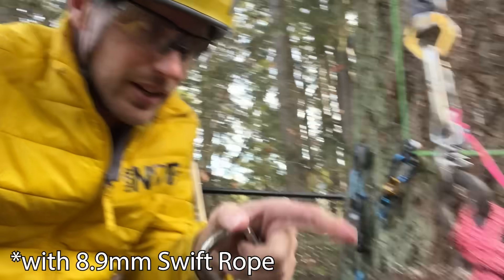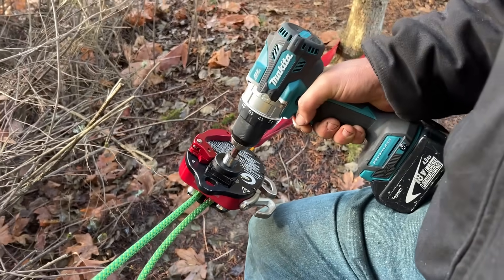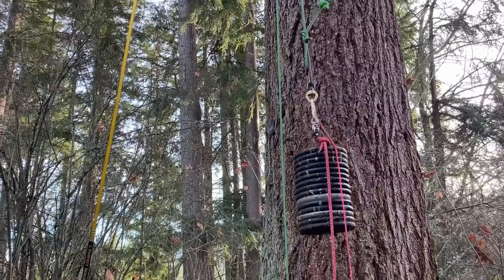How much is this Kong Slide gonna slide? I got a figure eight on my dummy here. Let's drop it. Three, two...